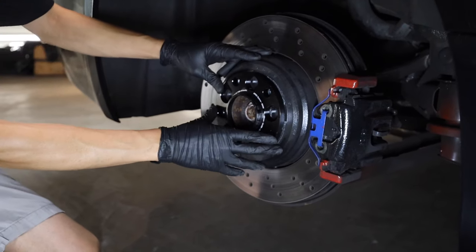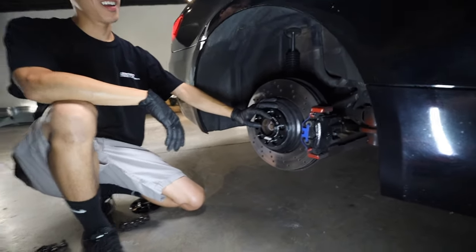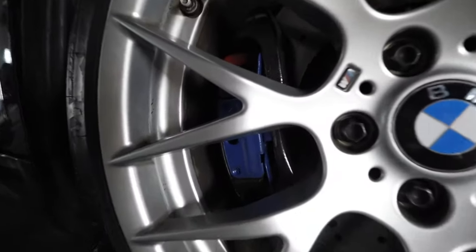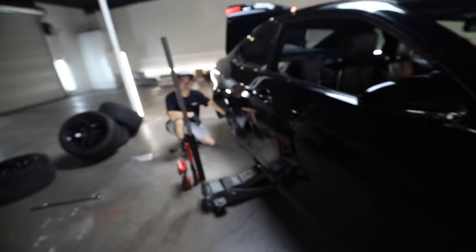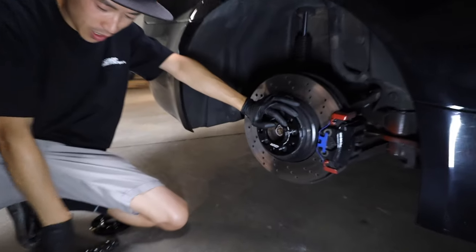Quick aside — what's with the calipers that color? The previous guy painted them blue and red. Superman theme, or maybe Spiderman? When I got the car I was like, why are the brake calipers blue and red? That's just temporary — we may have a couple things coming for it.